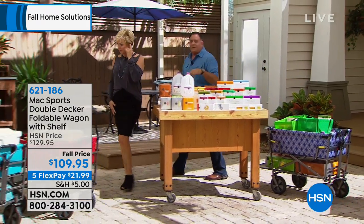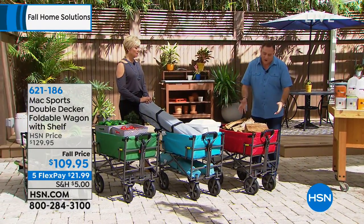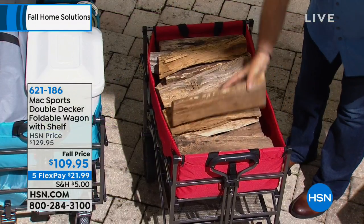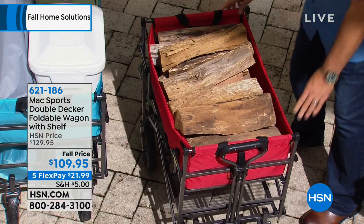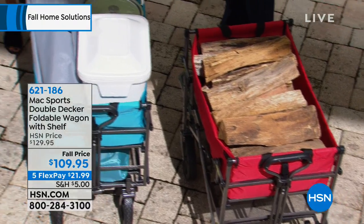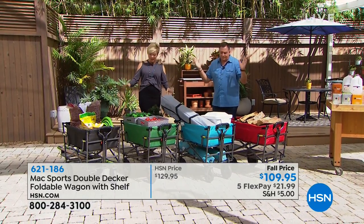The weight capacity is about 150 pounds — guys, look how much firewood we've loaded. This is real firewood, not fake. Look how easy it is to move around. Great wheels, massive weight capacity. And as I mentioned, if you're taking your kids trick-or-treating, you could put a couple of kids in here — no problem. They're going to be happy, and with 150 pounds capacity, you'll be happy too.